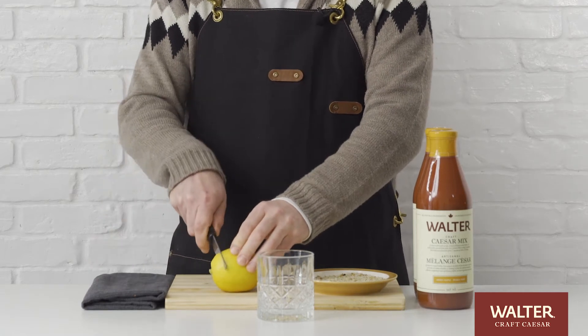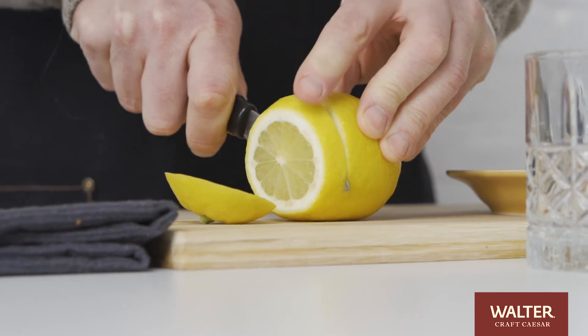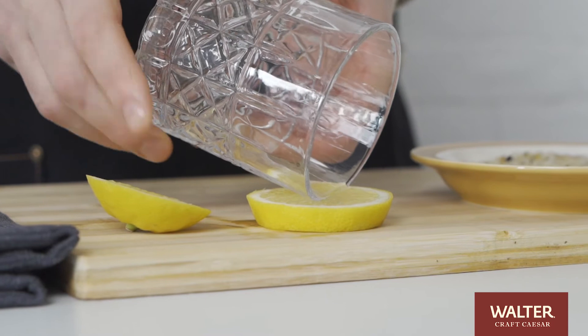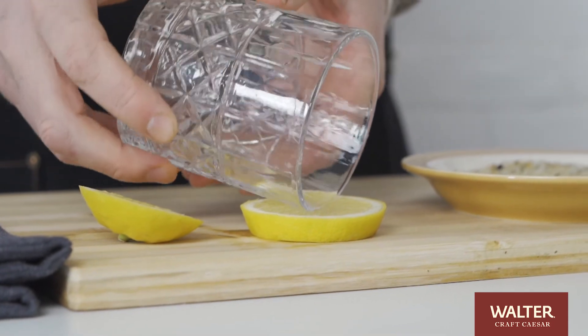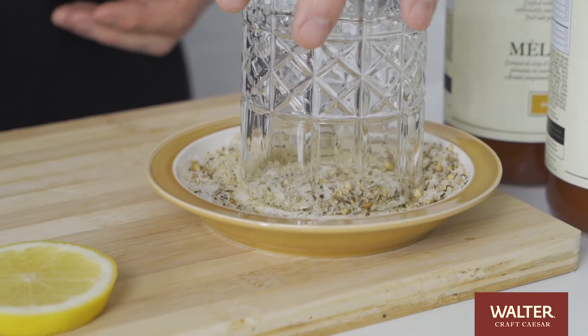We're going to start with the classic rim spice method of a lemon wheel to adhere. We're going to roll the glass in the lemon and then right into our rim spice, picking up all those beautiful flavors.